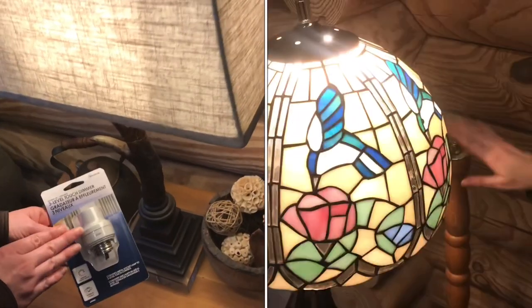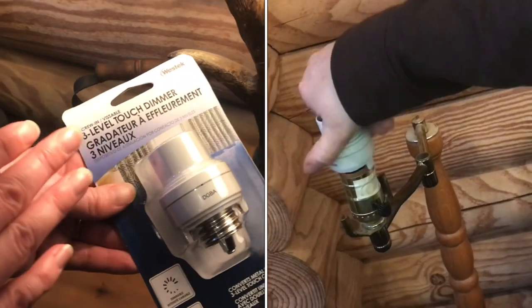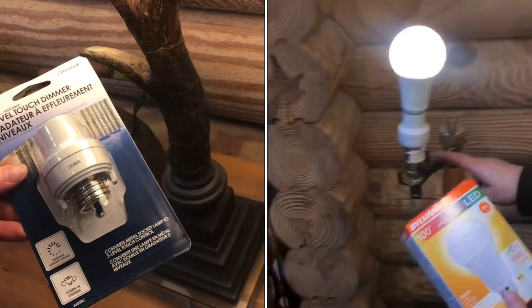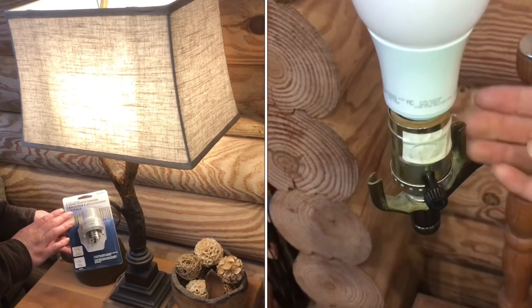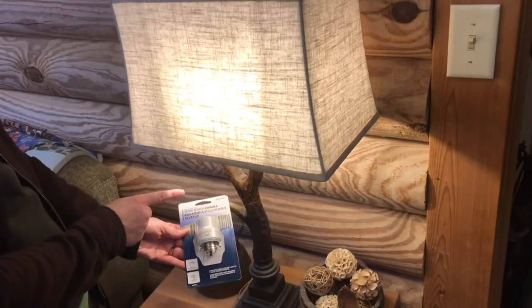This adapter is supposed to convert a regular lamp into a touch lamp, but it only works on very few lamps. This adapter only works in a metal light socket, which rules out most lamps, including this one.